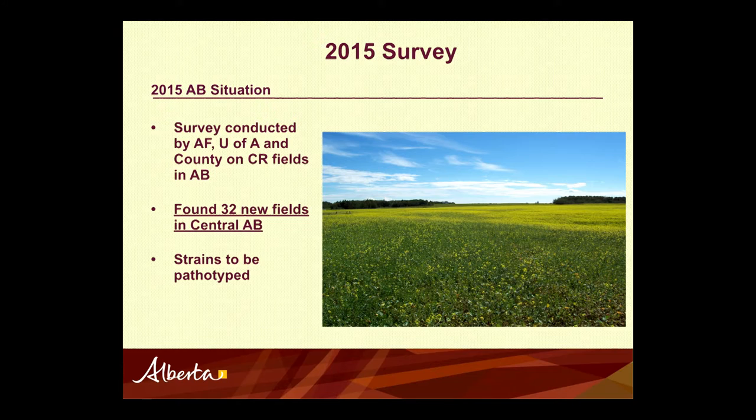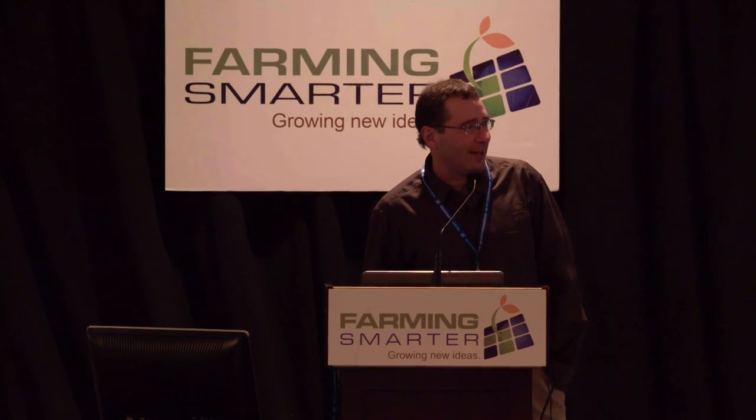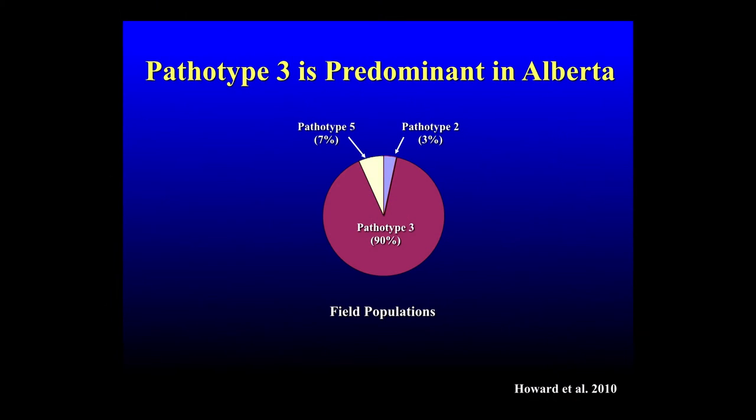This picture was taken in early July of a field that wasn't harvested. In the foreground is where a garden was years ago — cabbage was seeded in this garden, and the cabbage brought in the club root, and you can see the outline of the garden. The canola doesn't even make it to flower; everything you see is alfalfa growing through. To make a long story short, this field died. The neighbor came and harvested the alfalfa, fed it to his cows, and we found out club root lives through a cow — so when he spread the manure, unfortunately he spread club root. Mostly pathotype 3 in Alberta — about 90% of it.